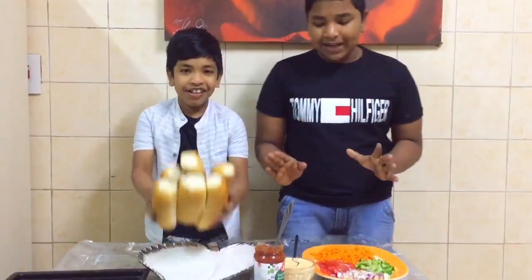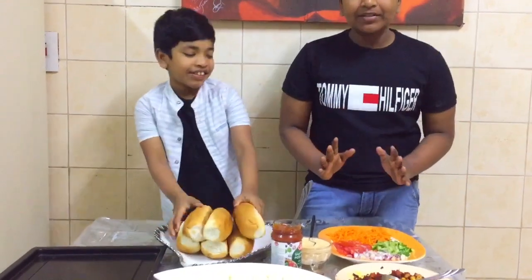Hello Friends! Welcome back to our channel! Today we are going to have a snack recipe. We are going to have a lot of snack recipes.